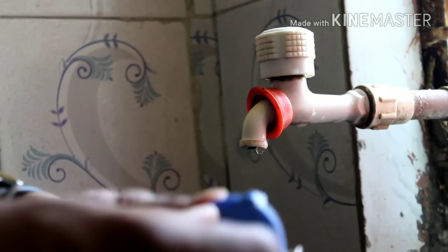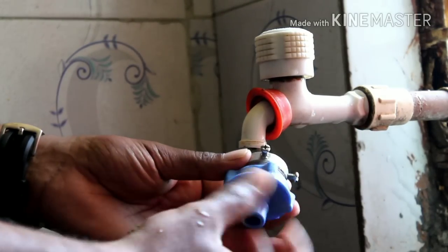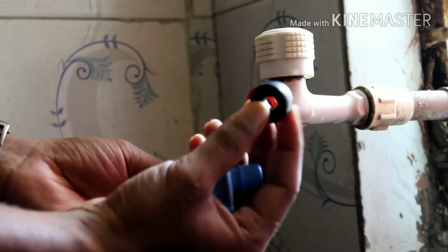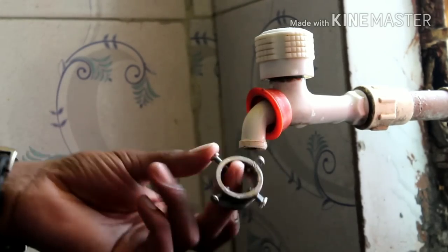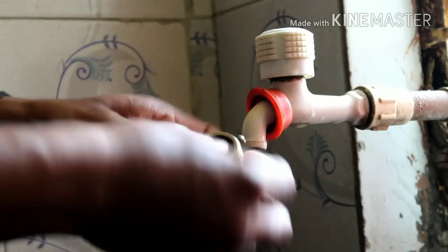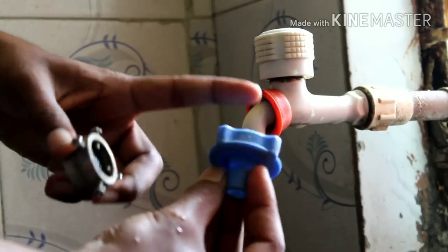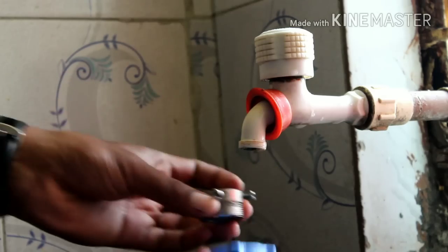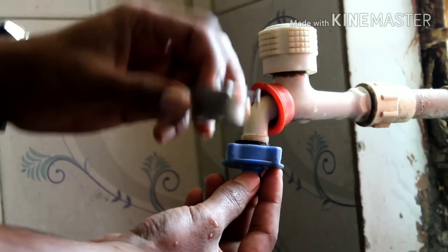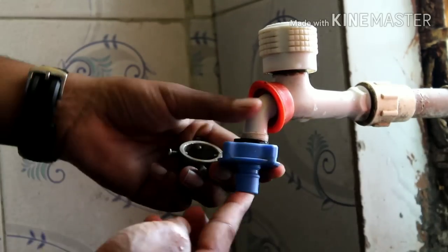So guys, this is the knob which has three different parts — there's a plastic one, a gasket (the rubber washer), and a third piece which is the plastic nozzle. The gasket goes in between the tap and this plastic nozzle, and it will prevent water leakage so the water comes directly from the output.